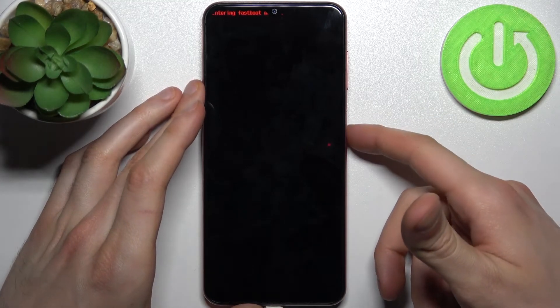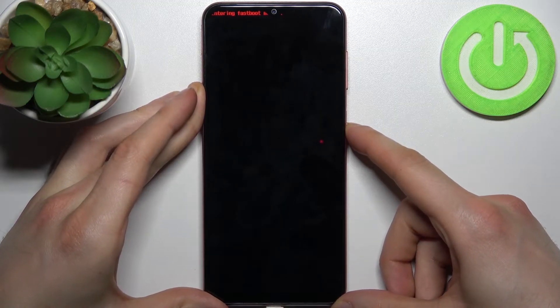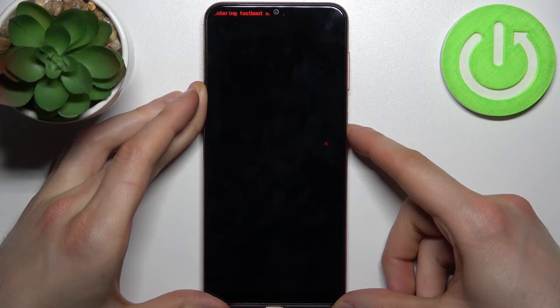So if you want to quit this mode, just hold down your power key for about five or seven seconds and after that your device will be forcefully restarted, and that's how it's done.